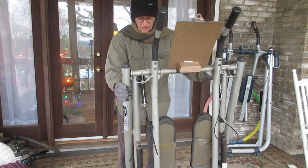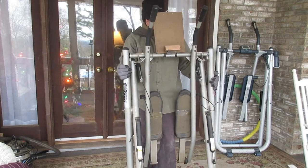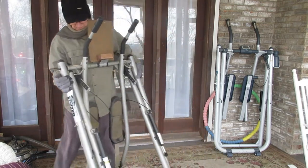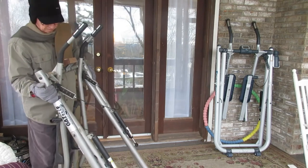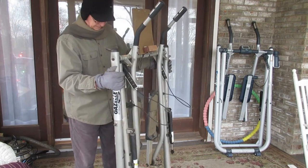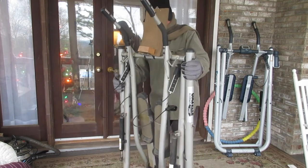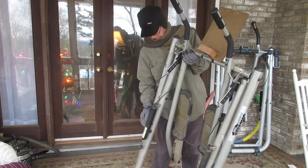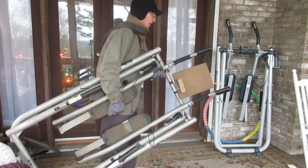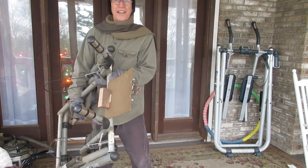But when you get it like this, you should feel like you're ready to walk with it. Now they do have wheels and you can roll it like this. If yours doesn't have wheels on it, then you're just going to pick it up this way. And you can go anywhere you want with it just like this — nothing to it.